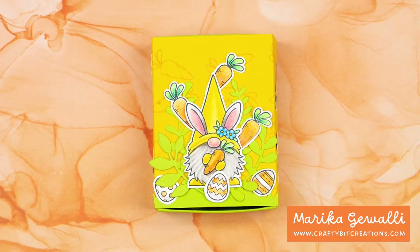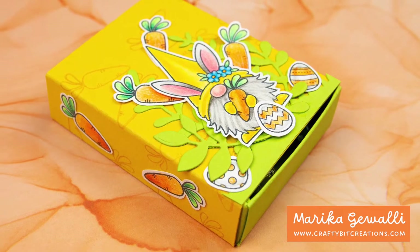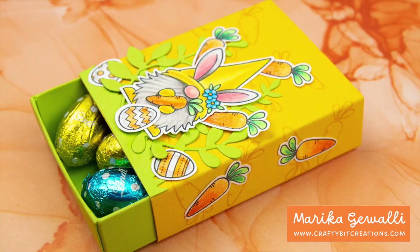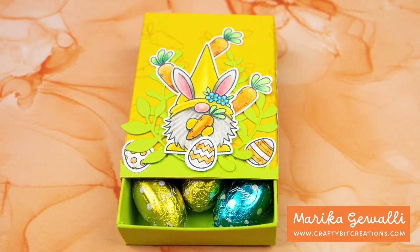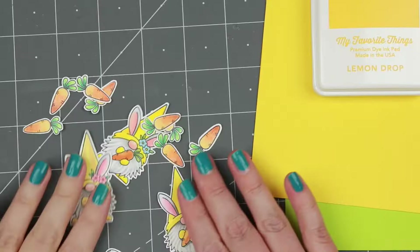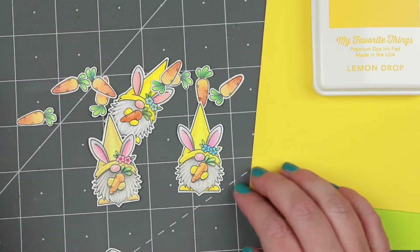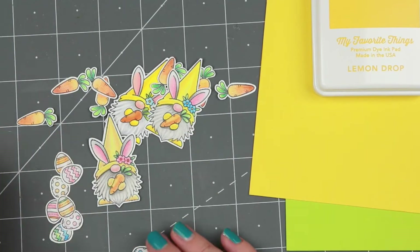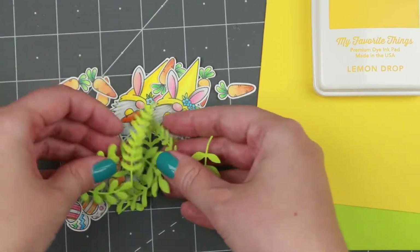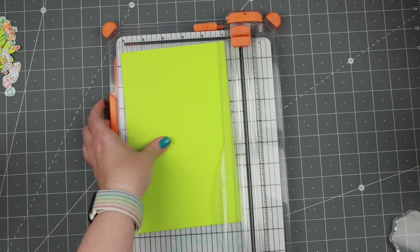Welcome everyone! Today I am making a mini matchbox Easter box, and I'm using the spring gnomes stamp set to decorate it. I'd say if you like them, hop on over to MFT and buy them as soon as you can — they are retiring stuff all the time. I've colored a whole bunch of the images from that stamp set, most of them just with Polychromos pencils, and I'm also going to use some foliage branches that I used on a previous project.